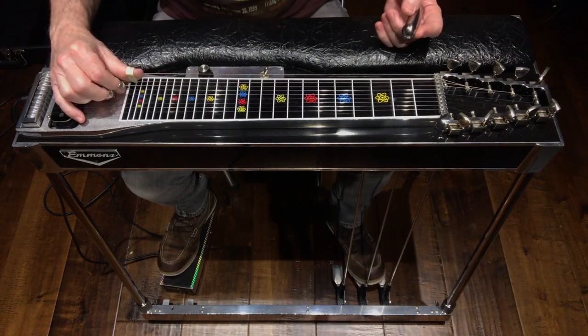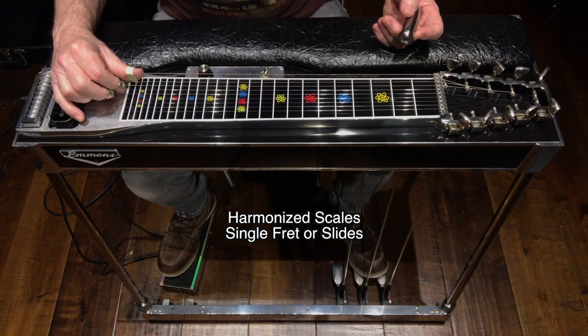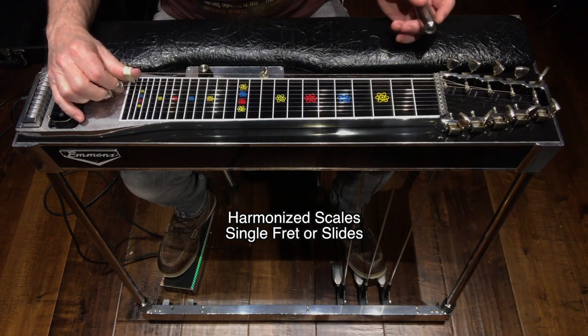Number two: his use of harmonized scales, whether on one fret or sliding them up or down the neck. The very ending lick of this song is a harmonized scale, and it sounds like this.